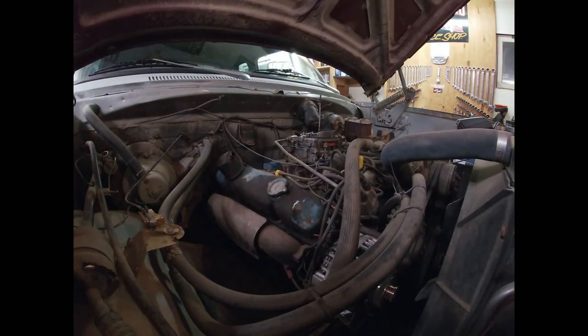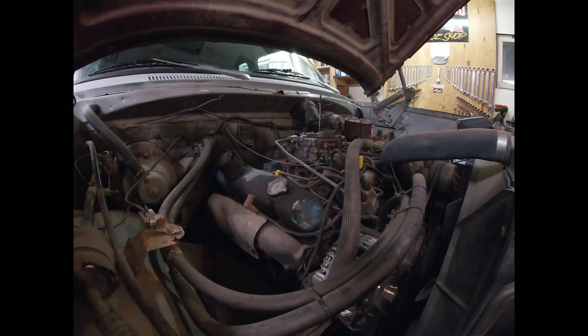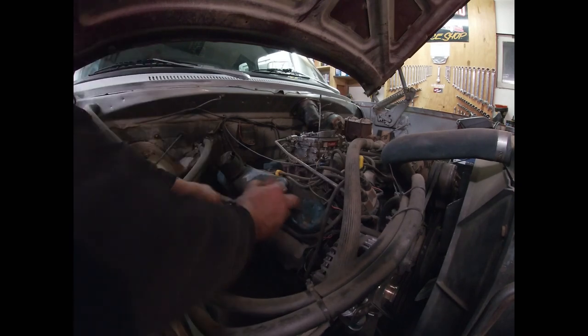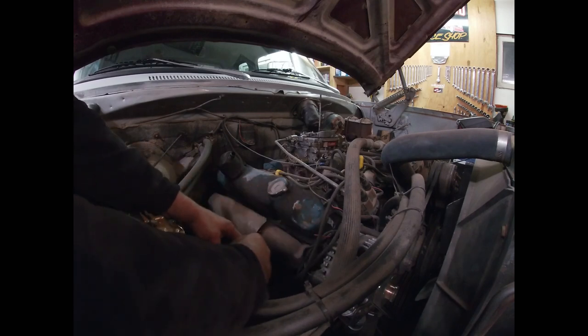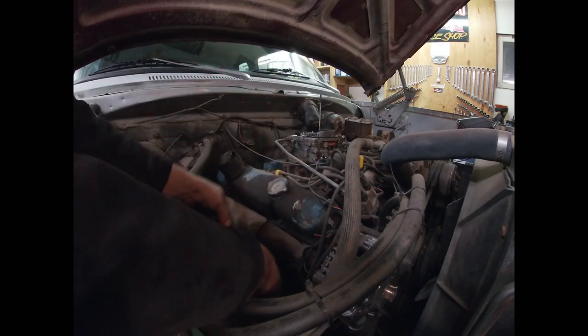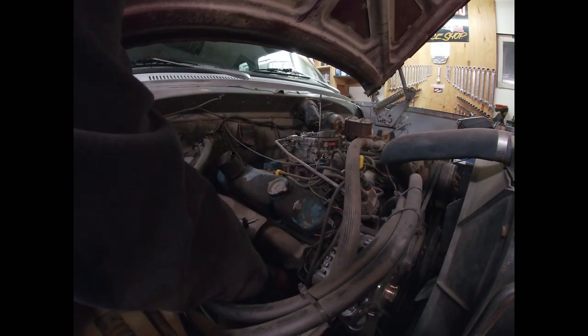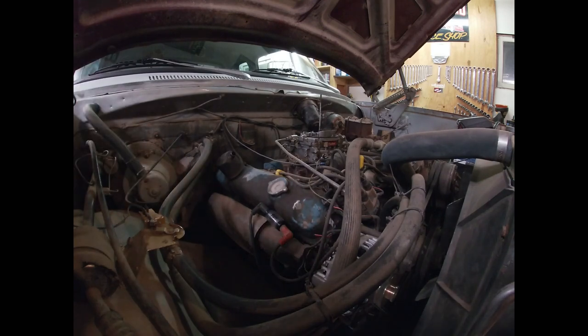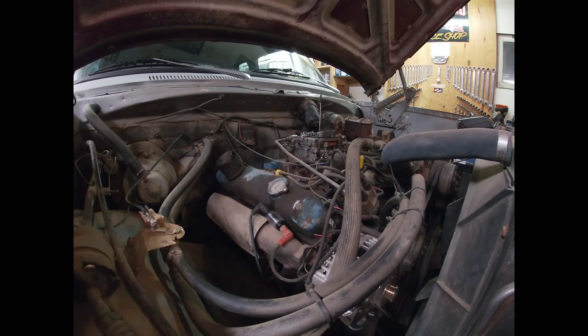We're going to keep this really simple. First thing I'm going to do is verify that we've got spark. There's a tool I carry with me everywhere when dealing with a no-start on a gas motor - this spark tester. This is my favorite style; there are a multitude of different types, but this one is easiest to use, about seven or eight bucks. Make sure you've got a good battery, 12 volts, not a six-volt system with a 12-volt battery installed, and that the engine will actually crank. Then hook up your spark tester and crank the motor.